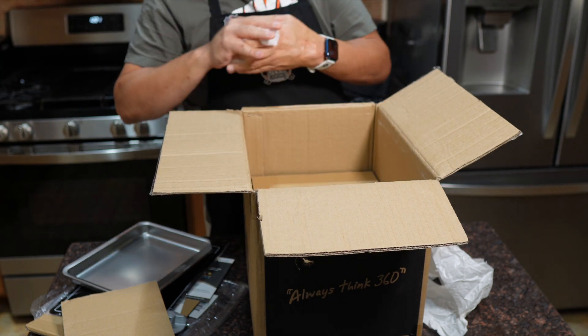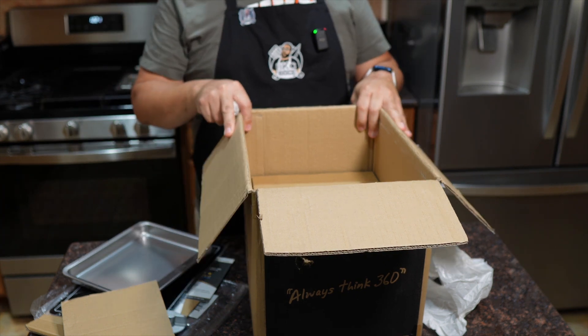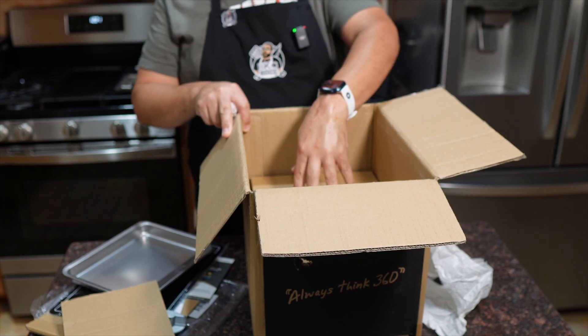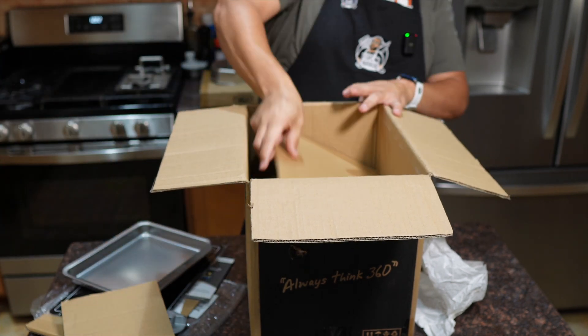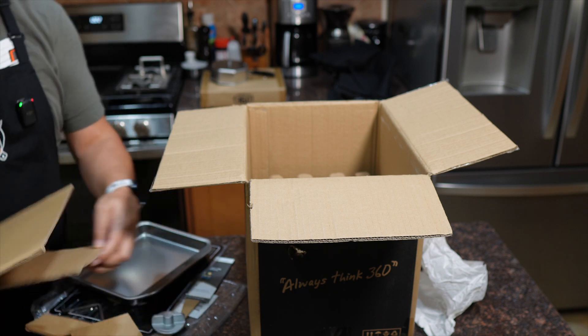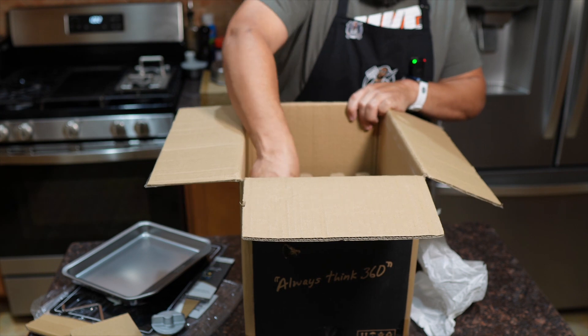I gotta say, there's a lot of stuff packed in here — this is a pretty small box all things considered. I've pulled a lot of stuff out and I'm only halfway down. They designed this with a lot of thought because this thing is going to be pretty portable the way everything collapses down.